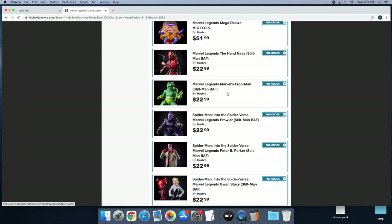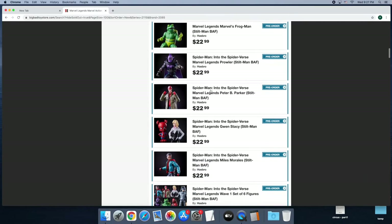I used to be into action figure collecting in a big way, and I had a lot of action figures. When the Build-A-Figure came out — I think Galactus was the first one — the hunt, the fun of building the figures was really a lot of fun, but a lot of money as well, and after a while I got out of action figures.